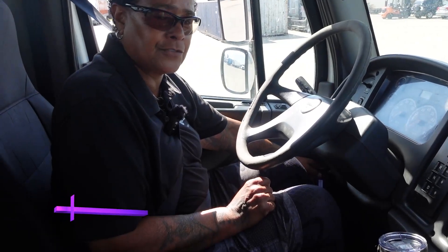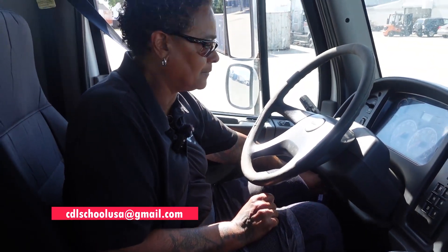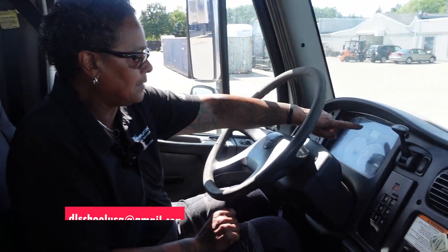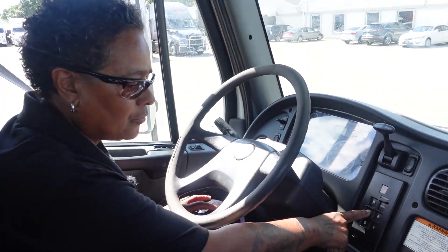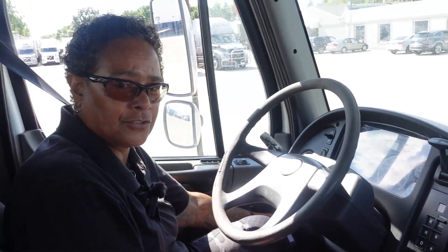Now I will do a safe start. I will turn the key one time. My ABS light comes on and goes off. With my transmission in neutral, my brakes are set. I will start the truck.